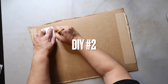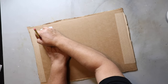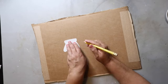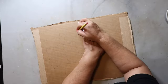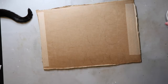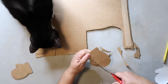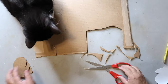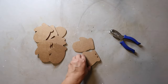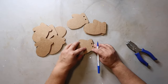This next project is inspired by Whiskey and Wit. I'm tracing out a mitten pattern and cutting out ten mittens from cardboard — very inexpensive. I'll have a link to the mitten template in the description box. I punch two holes on the top of each mitten for hanging on the garland later. The holes don't have to be perfect, but I did mark where to put them.